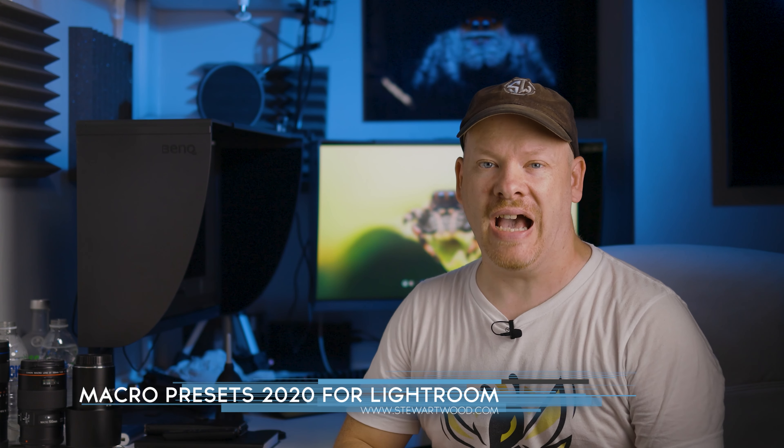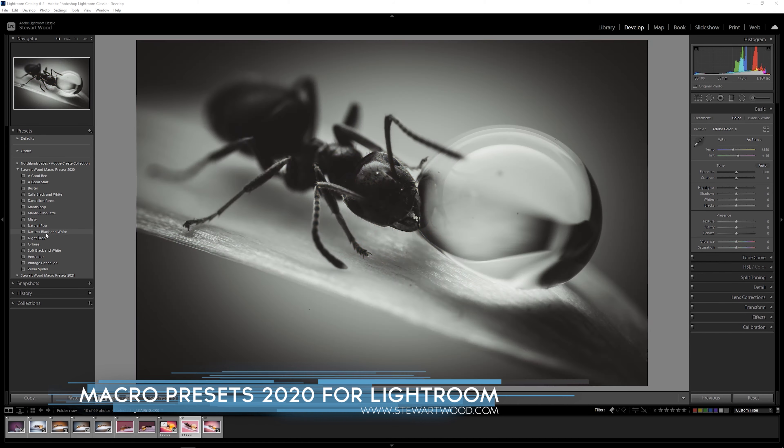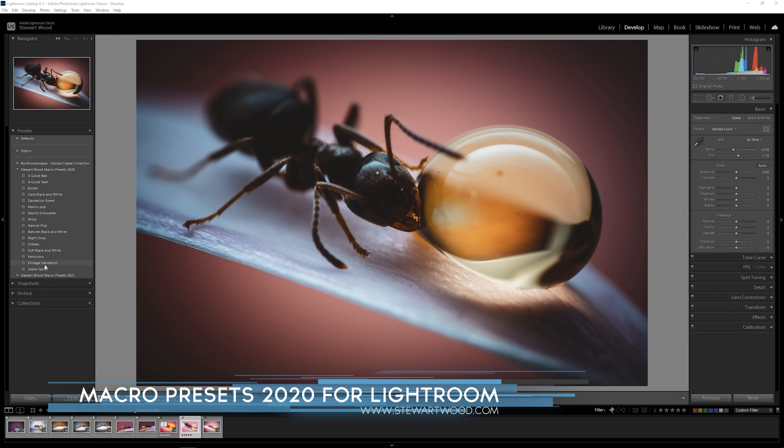Let me quickly interrupt this video to ask: have you checked out my macro presets? I created 16 beautiful presets for macro photography that are perfect as a starting point for editing your photos. Click on the link below to check them out, or go to stuartwood.com to purchase. And now back to the video.